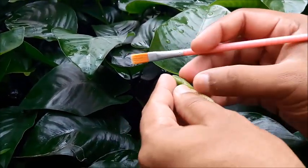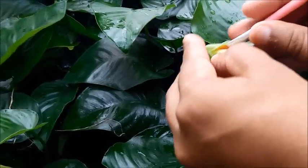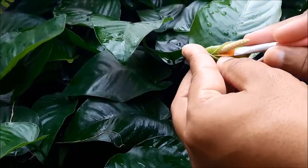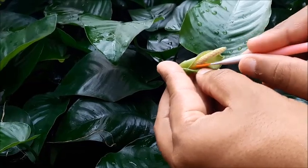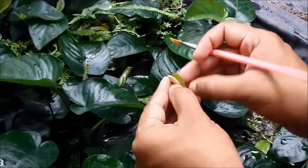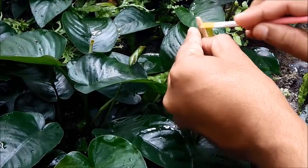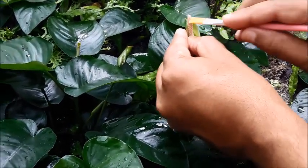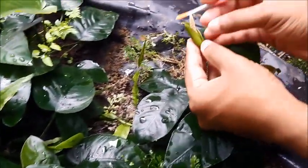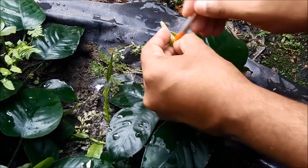Now I'm going to apply this pollen to the female segment of the flower. If you have many plants, the success rate will be very high.